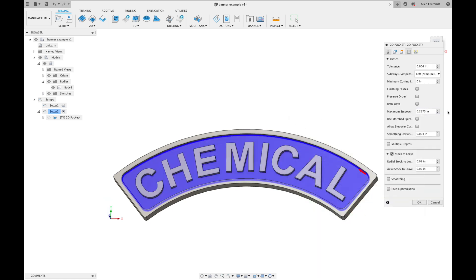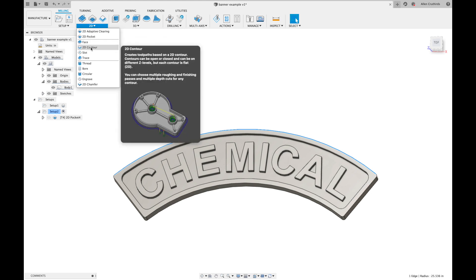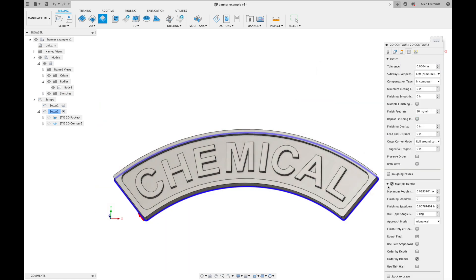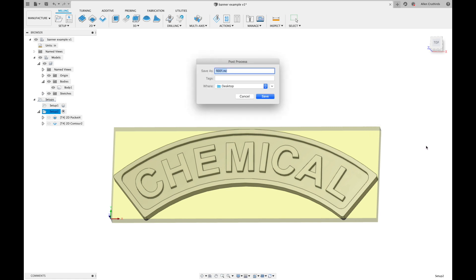In the passes tab, set your maximum step over, then check 'Multiple Step Downs' and set your depth of pass to something you think your machine can handle. I created a second tool path to cut out the sign using the contour operation in much the same way. When you're done obsessing over every field and drop-down menu and you're ready to throw caution to the wind, click OK. Right-click on your setup and choose 'Post Process.' This generates the g-code, but Fusion needs to know what system is going to be interpreting it so it can format it correctly. I'm using a Shapeoko, so I'll select Carbide 3D and click OK.